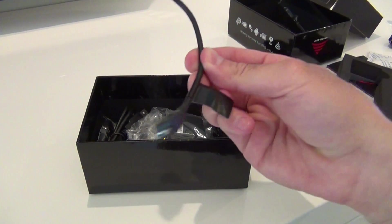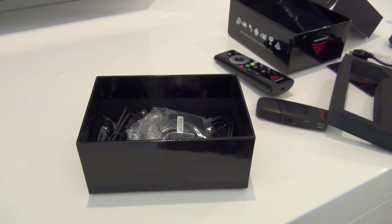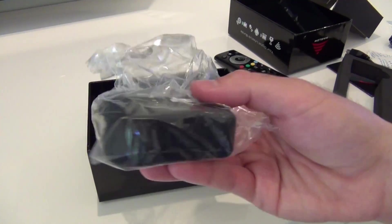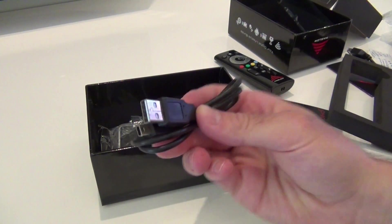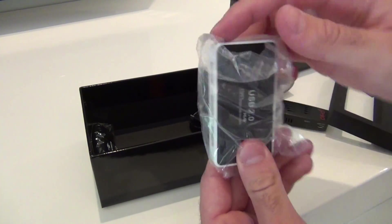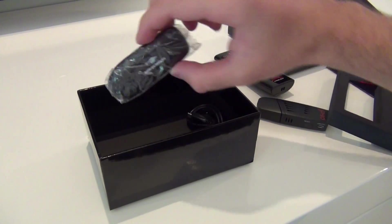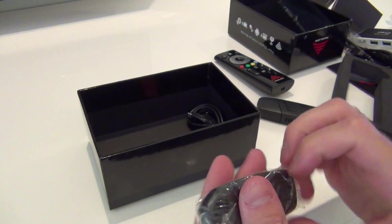On top of that we have a micro USB to regular USB adapter, a wall charging power brick — just a regular wall charging power brick USB-style like you use with a smartphone — and inside also a mini USB cable which I assume will be used for powering the device, as well as a nice clean matching USB 2.0 hub. Also nice that it matches the device. And another micro SD MMC — it looks like a card reader.